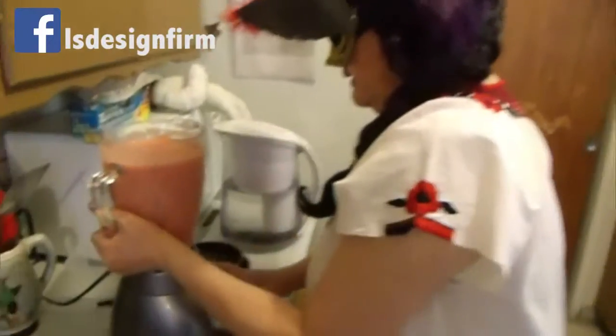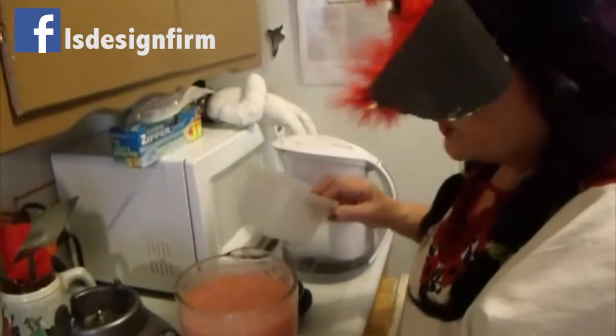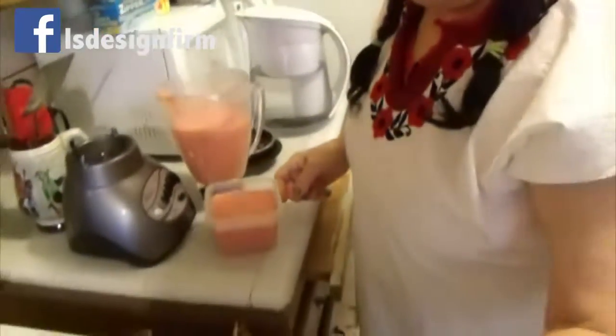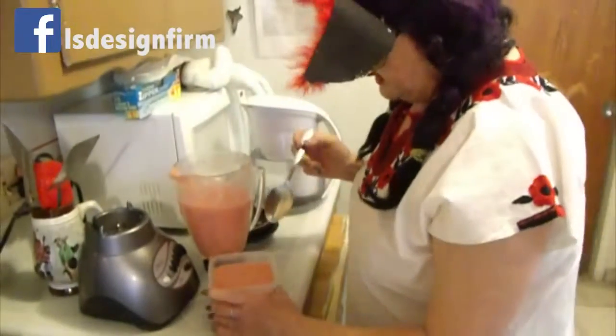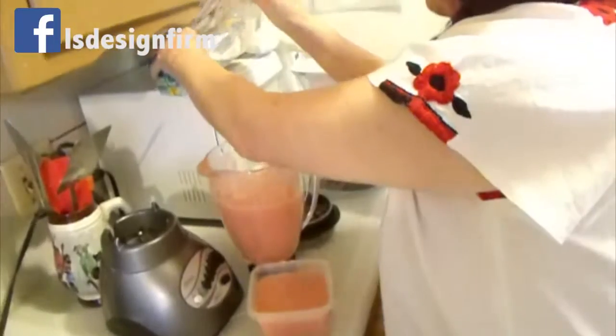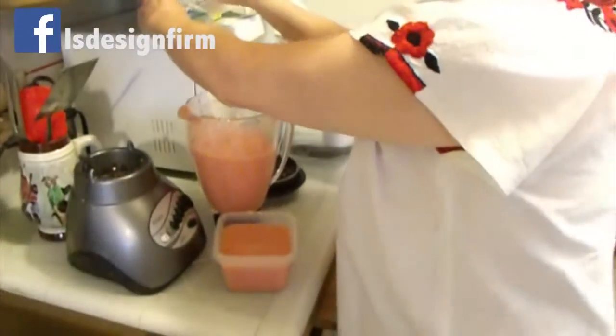You can add more salt or more pepper — it's up to you. Then you store it in a container for your soups or other cooking. You can also put it in a plastic bag and freeze it, so whenever you're ready to use it, it is ready.